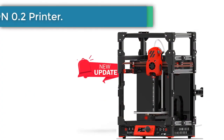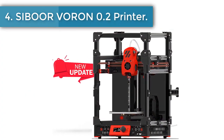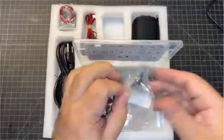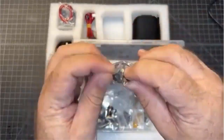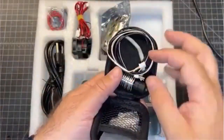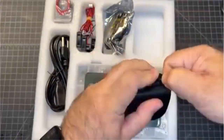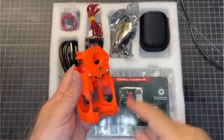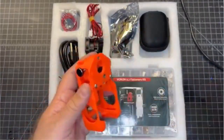Number 4: the Sabor Voron 0.2 printer. Founded in the technological city of Shenzhen, China, Sabor specializes in small 3D printers for hobby workshops and STEM education. In addition to shipping from China, the manufacturer has warehouses in Poland and Italy, meaning that European customers can enjoy reduced delivery times.